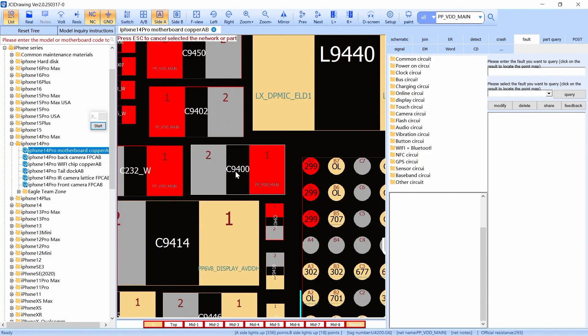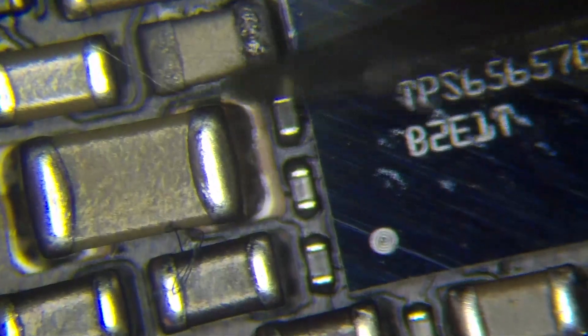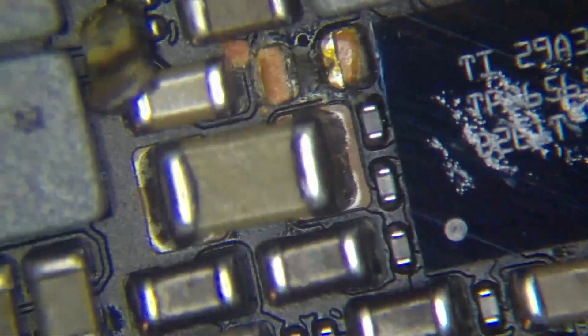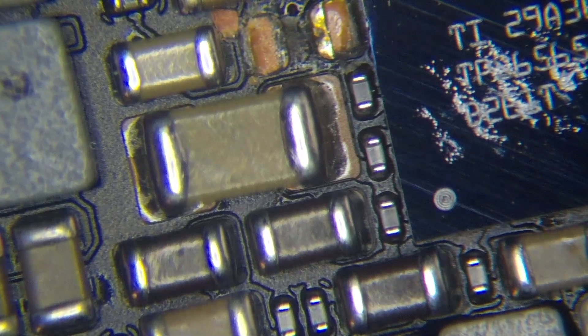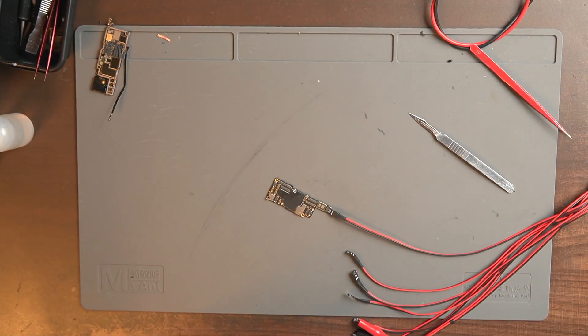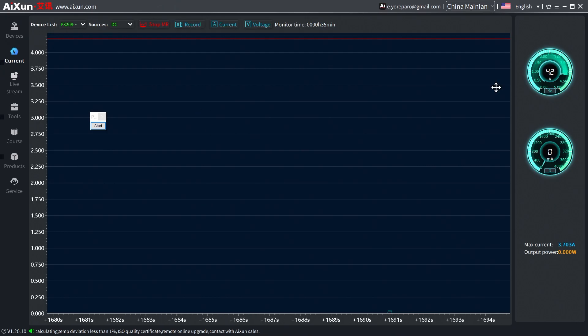I'm going to come right here and remove the bad capacitor — see? There is the problem. I removed the bad capacitor. Now I go to my axiom and here it is: 4.2 voltage, 0 milliamps. Easy. So I just had to do a reflow, put another capacitor, and I charge around 250 dollars to fix this phone, just for knowing the basic things about the principal power lines. See you in the next video, friends. Adios.